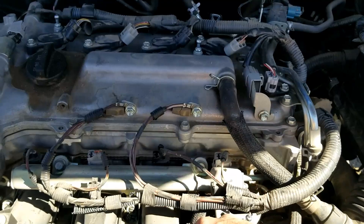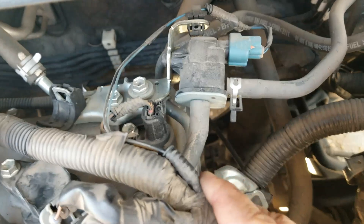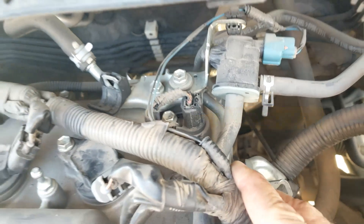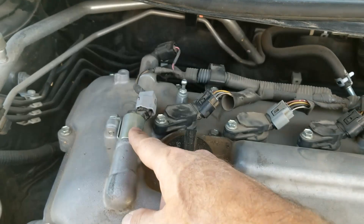Camshaft position sensor B is going to be located right back here on the exhaust side — hopefully you can see down in there, it's right there. There are also two variable valve timing solenoids: one right here and one right here.